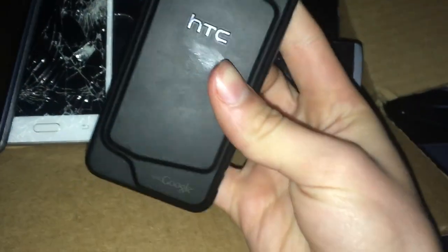This is an HTC Droid Incredible. I found this in the Target bin at my local Target. It works perfectly fine — she's dead right now, and it's kind of dirty because it's been sitting on my floor.